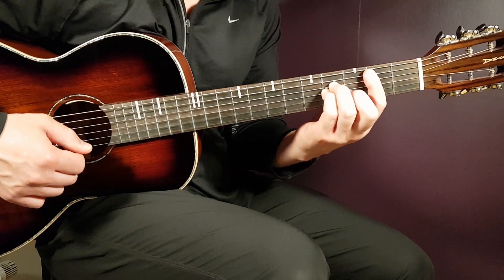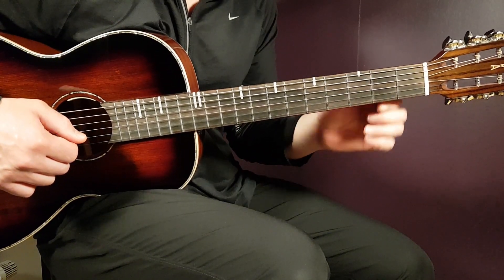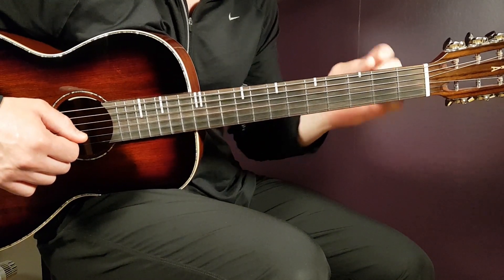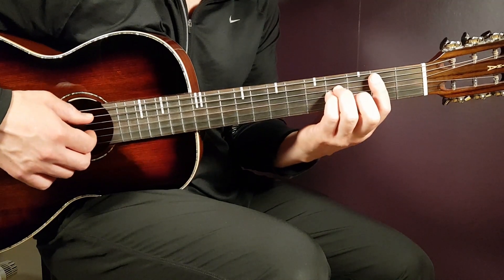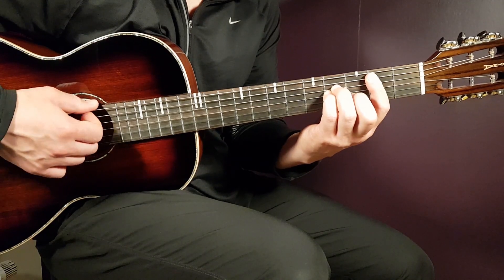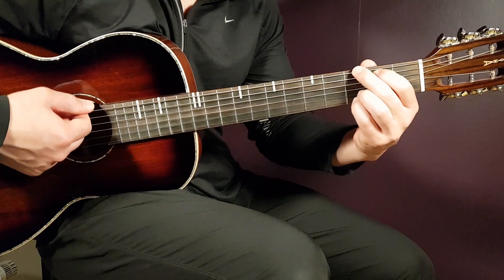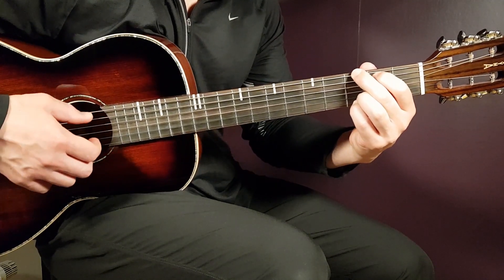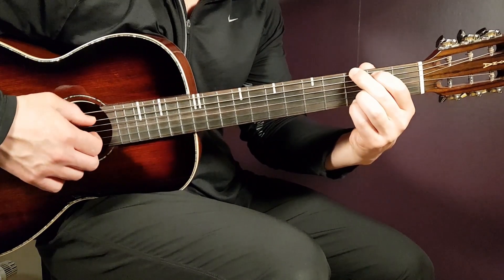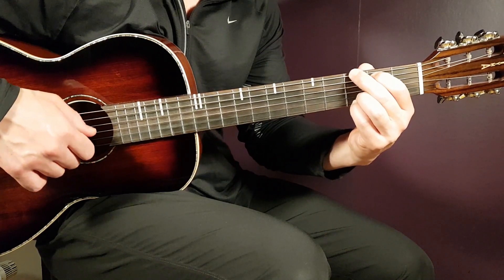B minor is a bar chord. Place a bar on the second fret and bar all strings except the last D on the bass — so five strings. The rest will be fourth on D, fourth on G, and third on B. Then we have G: third on E, second on A, open D, open G, third B, and third E.